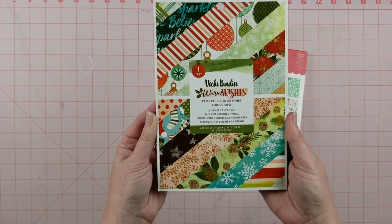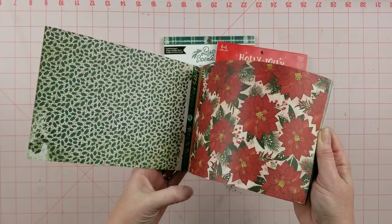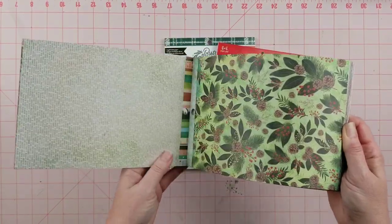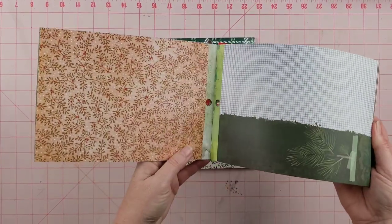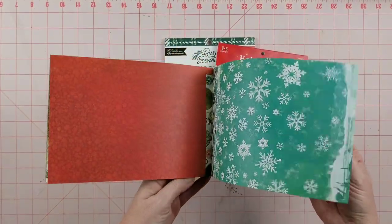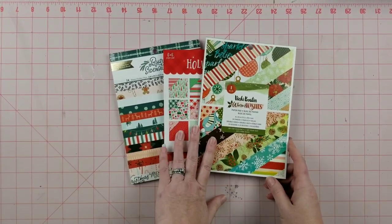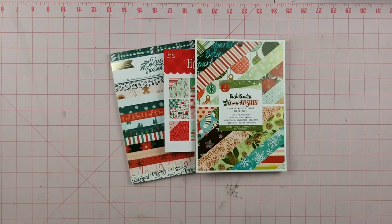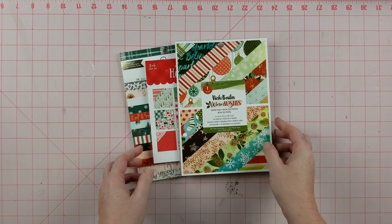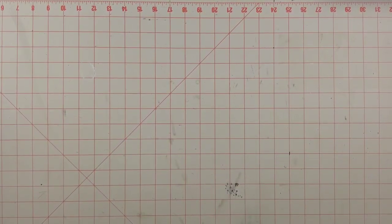I'm also adding in the Vicky Boutin Warm Wishes six-by-eight paper pad. It's reds and greens — more traditional — but it also throws in some yellows, turquoise, and has kind of a mixed media grungy look to it, so a whole different feel. I actually got this last year for my December documenting but didn't get a chance to use it because we were way too busy, so I'm going to use it now.